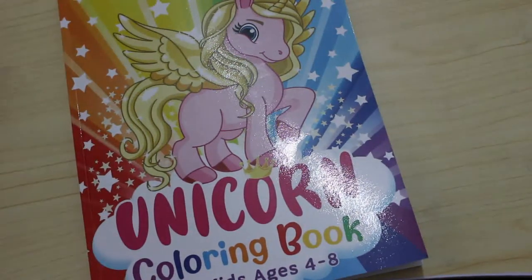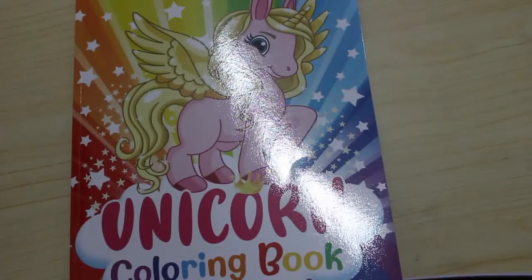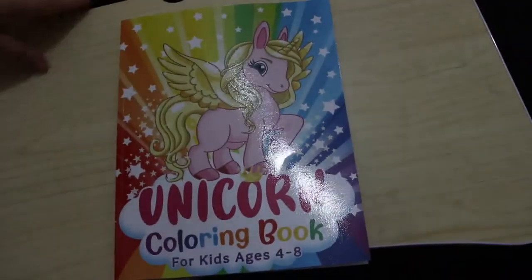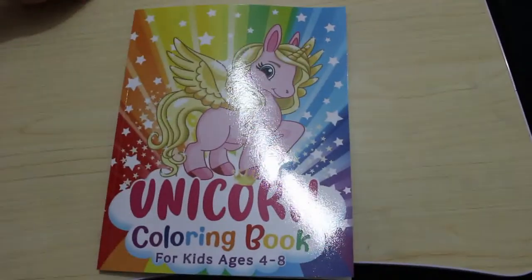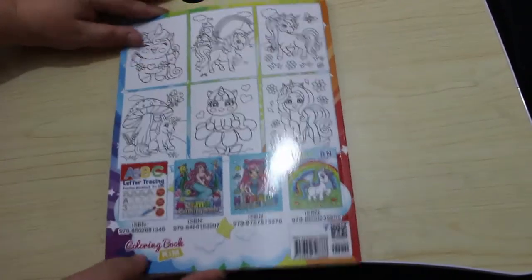Hi guys, welcome back to the channel. I'm going to do a flip through of this unicorn colouring book for kids aged 4 to 8. Now this is not for Jennifer, this is for me because I wanted some simple unicorns to colour, so I picked up this one. It's just lovely — it's by Colouring Book Kim.